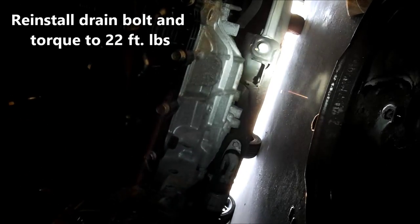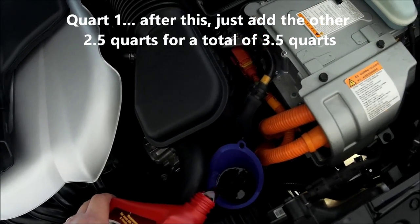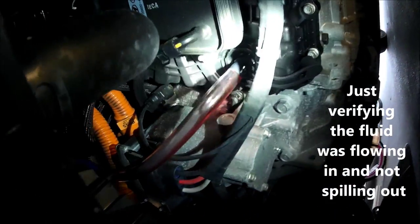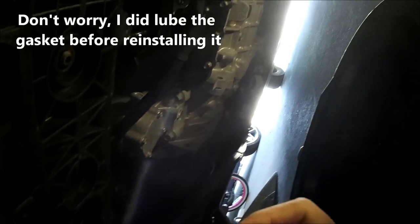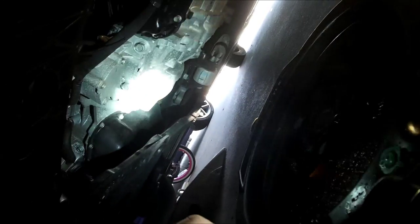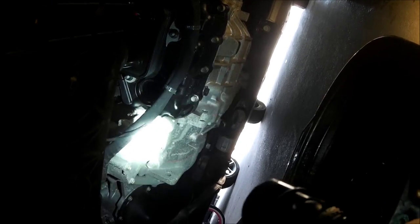The tranny is done dripping, so let's start the fill process. We're back on top now — I've pulled the funnel out and I'm cleaning the O-ring before putting it back in. Since 3.5 quarts came out, that's what I'm putting back in. When you pull the plug out you want a little bit of fluid to come out, and I'll check that here momentarily.